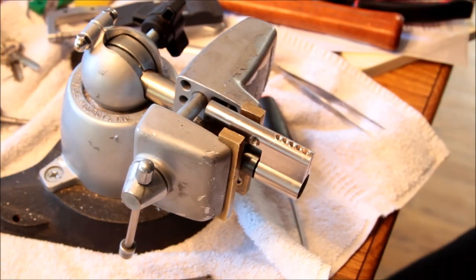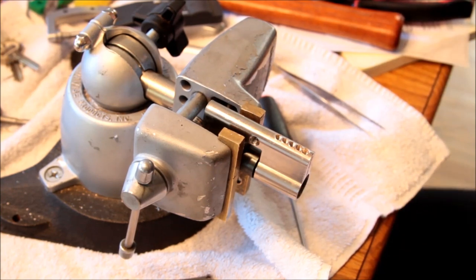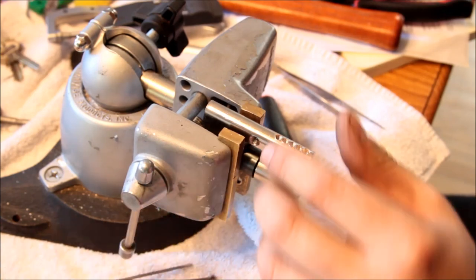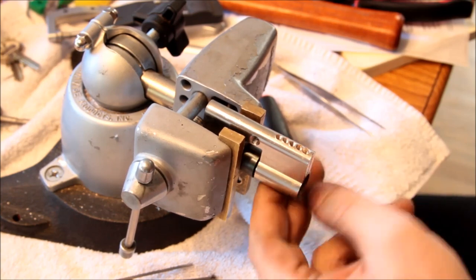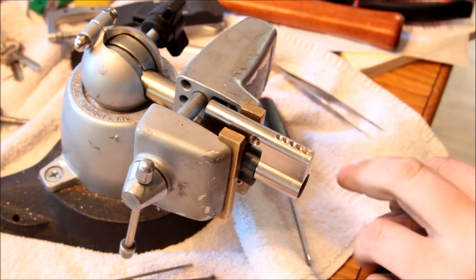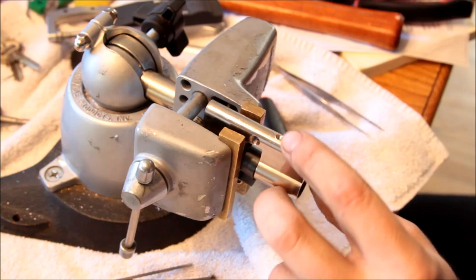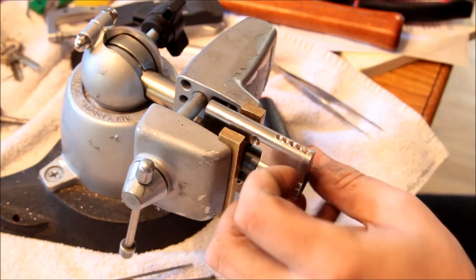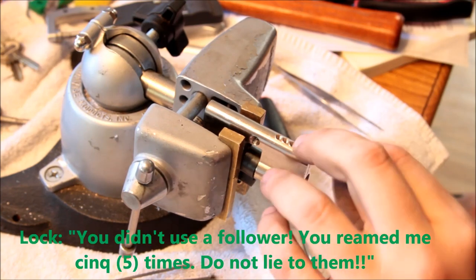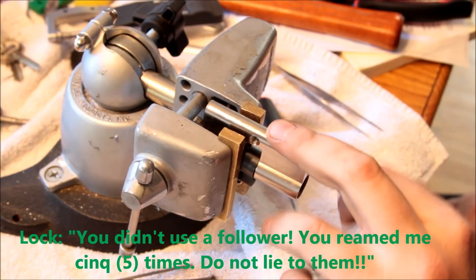When we last left our hero, I'd had a hell of a time getting this lock apart - and it turns out that gives me an opportunity to do a video I'd been wanting to do. When you have locks, particularly Euro locks which are a pain in the ass to take apart, any pin tumbler lock you want to repin or fiddle with - it's kind of a pain to use a follower and have things fall out. Some locks have little screws in the top; this one didn't, it just had pins or little bits of brass pin.